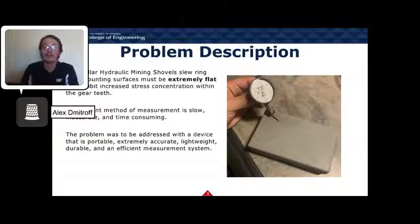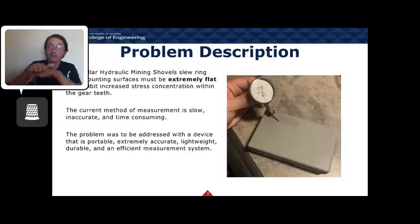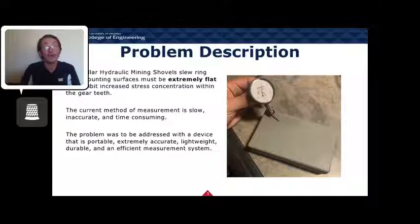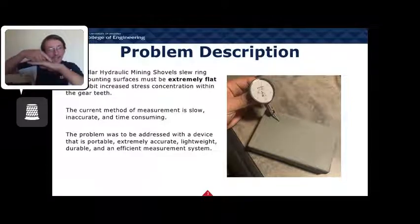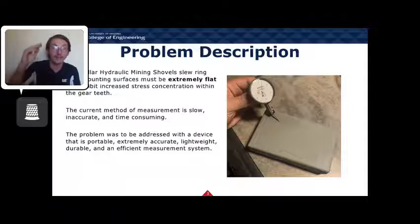The problem our device addresses is the flatness of where the hydraulic mining shovel's slew ring gears mount. These surfaces mount on the top and bottom of the excavator and bolt a gear that allows it to pivot. If these surfaces aren't extremely flat to the callout of the gear manufacturer's flatness, then stress concentrations occur between the gear teeth and can lead to premature failure. The current method involves placing a dial indicator on a stand and spinning it around the surface watching for deviations in flatness. This method takes over eight hours just to do one surface, either top or bottom.